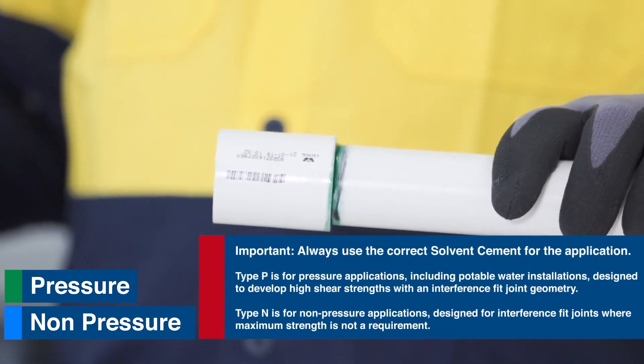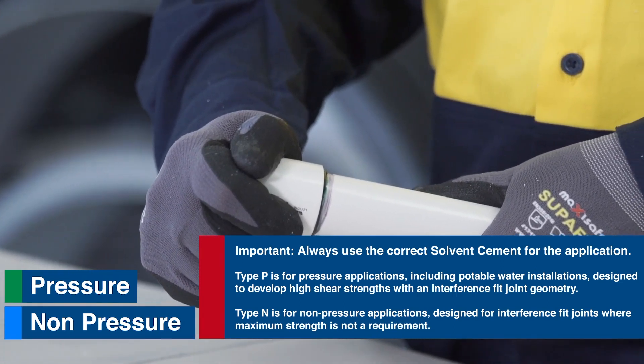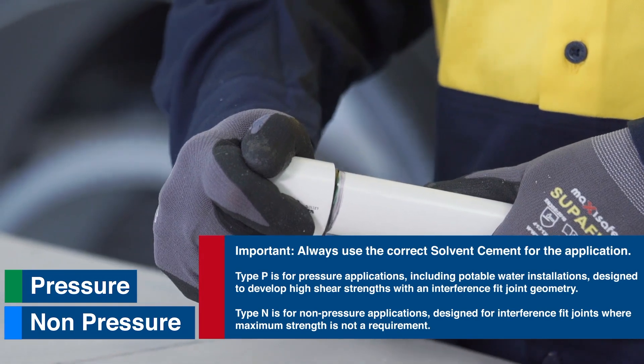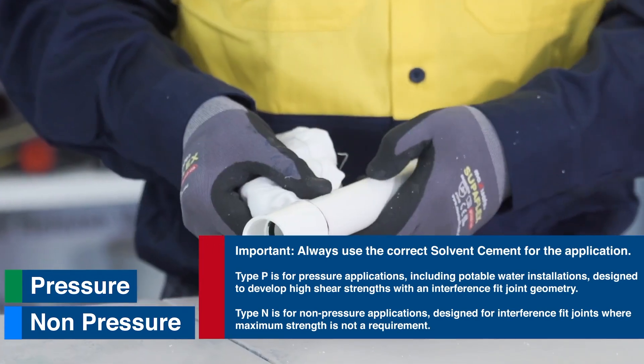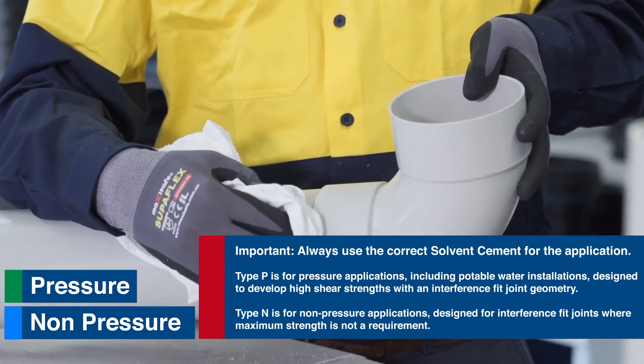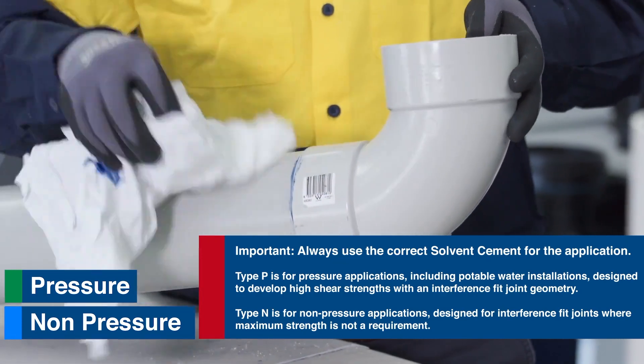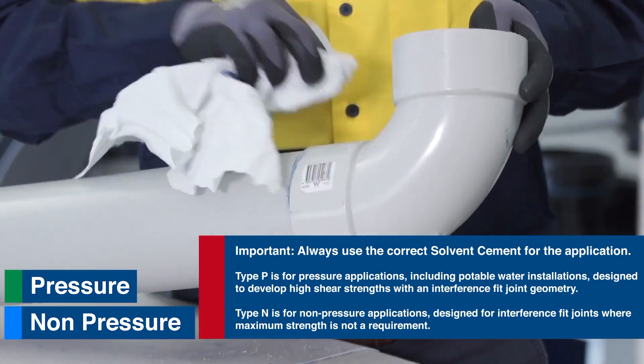It's important to always use the correct solvent cement for the application. Type P is for pressure applications, including potable water installations, designed to develop high shear strengths with an interference fit joint geometry. Type N is for non-pressure applications, designed for interference fit joints where maximum strength is not a requirement.